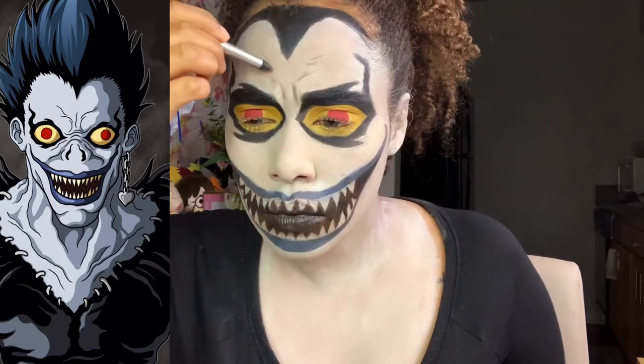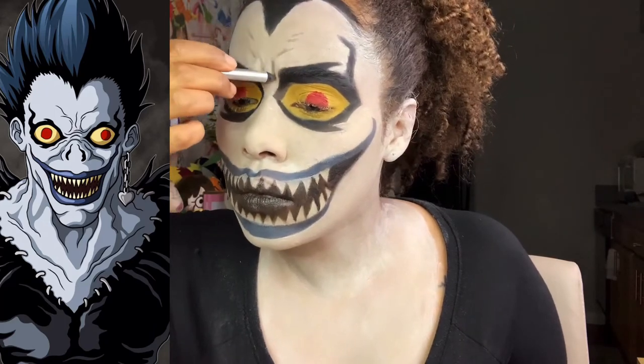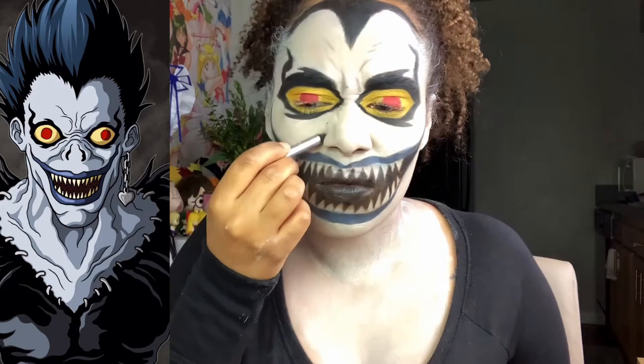Now I'm scrunching up my face to add in those little details to make me look mean and scary like Ryuk.